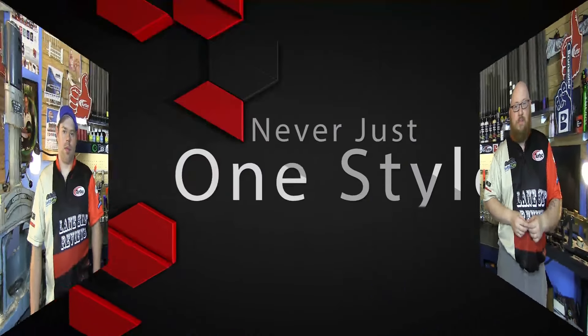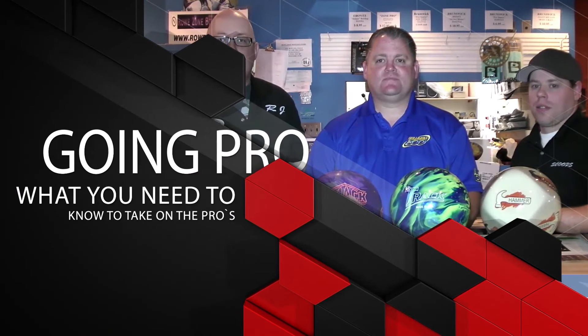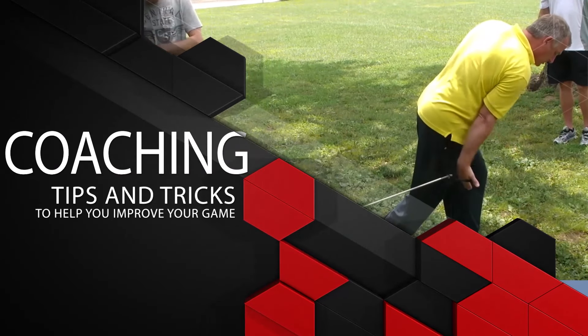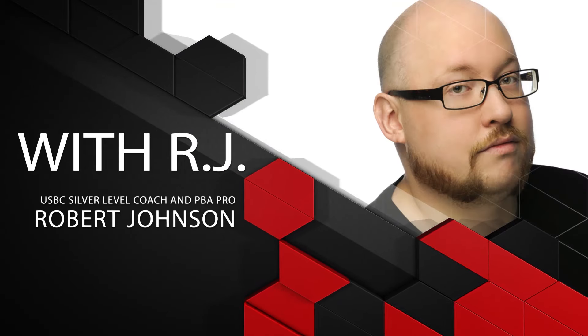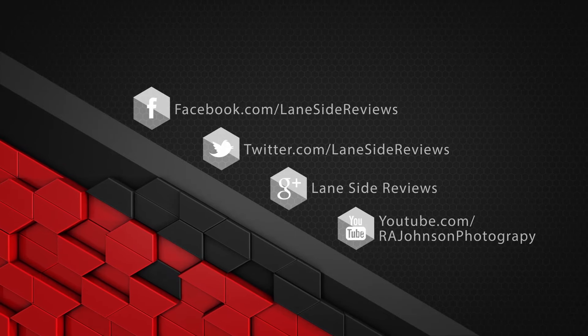Hey everybody and welcome to another edition of Laneside Reviews. On this episode we're going to be looking at Radical Bowling Technology's brand new Xeno. Welcome back. I'm the bearded beast Rob Johnson, joined once again by Scoops Porter. Now this is what they call Mr. Reliable — it's a benchmark asymmetric ball, really the first ball out of your bag during league night. So why don't you tell us a little bit about this ball, Scoops?